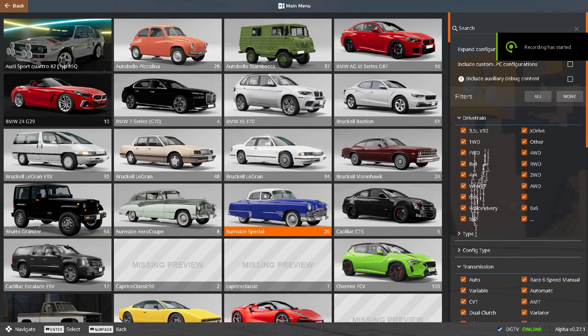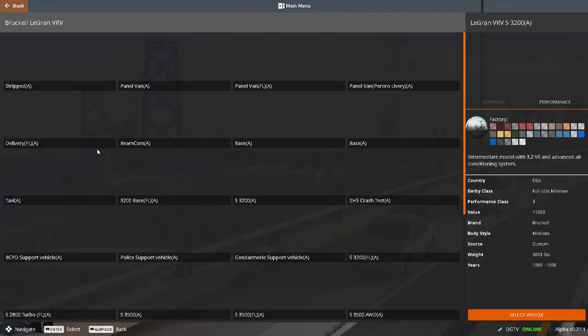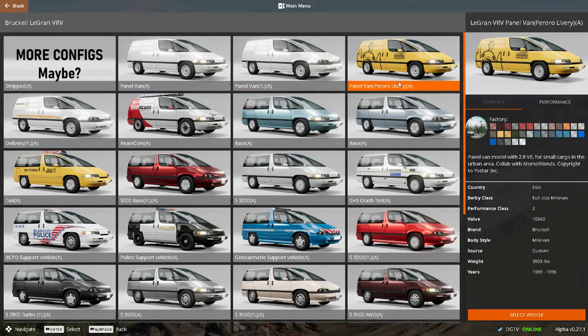What's up everyone, Delorian's Gaming TV. We're back with another video, we're on VMNG and I'm gonna set another lap time. Today we're checking out the Braquel Lagram VRV. We're gonna be checking out the panel van — that's the first one we'll be checking out right here, nothing too crazy.